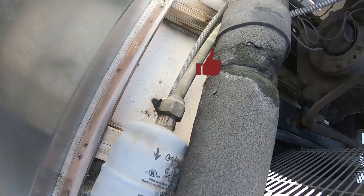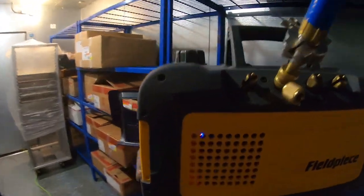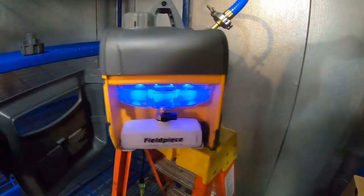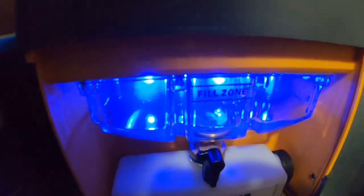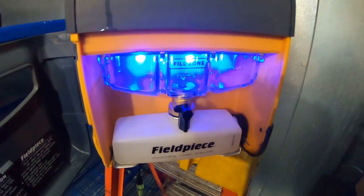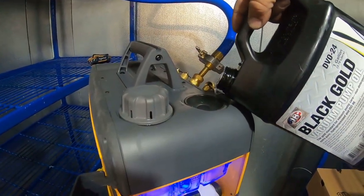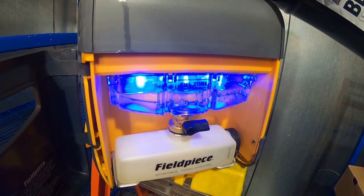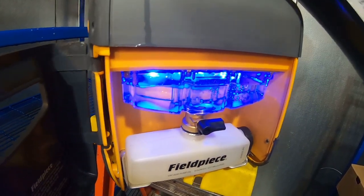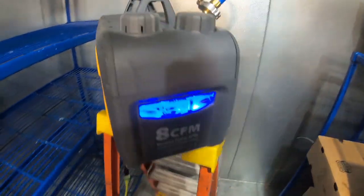They used channel locks on the fittings. We're bogging out around the 3000 area and the oil looks horrible, so we're going to do a quick oil change. Here we go. Got a spare one over here but I don't like refilling that - it's just a lot of extra work.